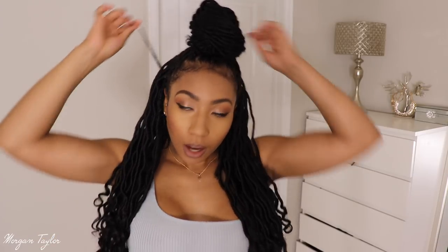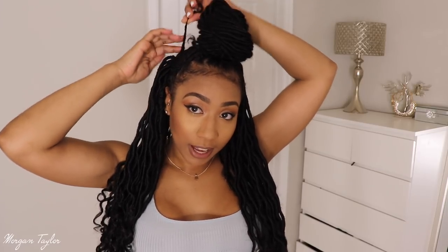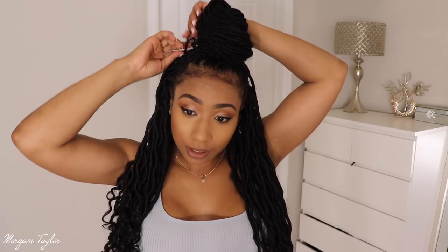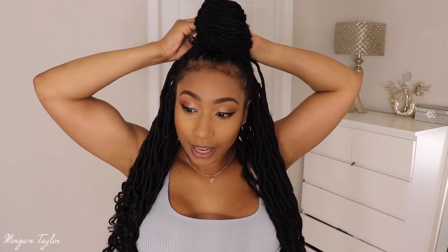Ignore this one braid right here — I don't know how to braid my hair backwards so I had to go to the weave shop, which was not great. They braided my hair down but she was supposed to put this up and sew it down, and it just fell — it came unstitched or something. It just keeps falling.